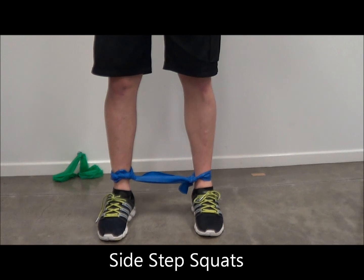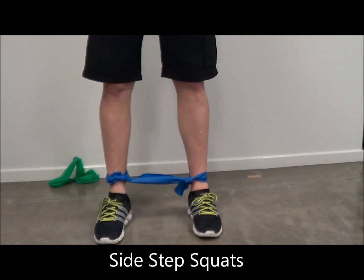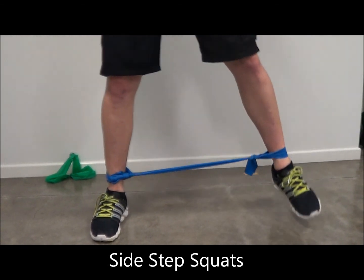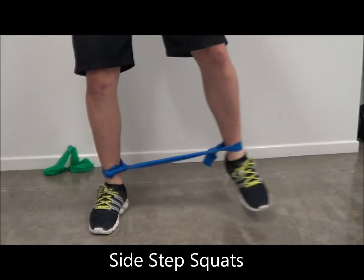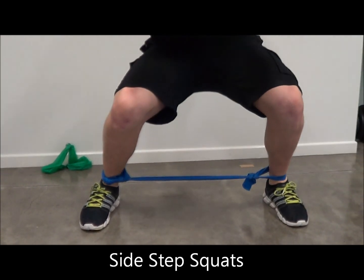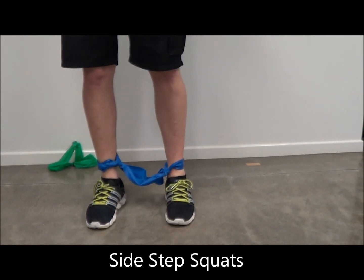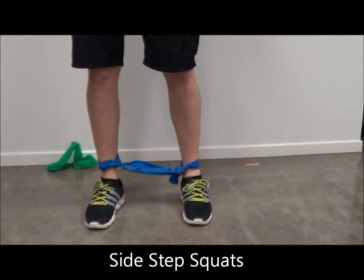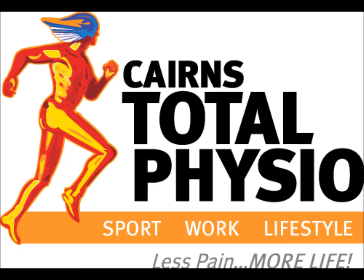Side step squat, starting with the legs hip width apart, TheraBand between the two legs. Stepping to the side, then into the squat, and coming back to the top. Repeating this: stepping to the side, pushing against the resistance of the band, and slowly stepping backwards, bending the knees, and sitting down as you would into a chair.